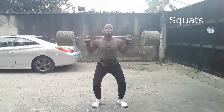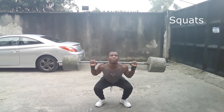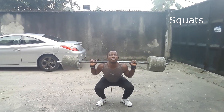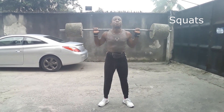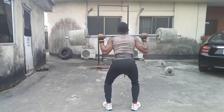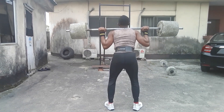Squats are considered a vital exercise for increasing the strength and size of the lower body muscles as well as developing core strength. The primary muscles used during squats are the quadriceps femoris, the adductor magnus, and the glutes. The squat is a compound exercise that engages most parts of the body. It also speeds up the fat-burning process, especially in a fasted state.